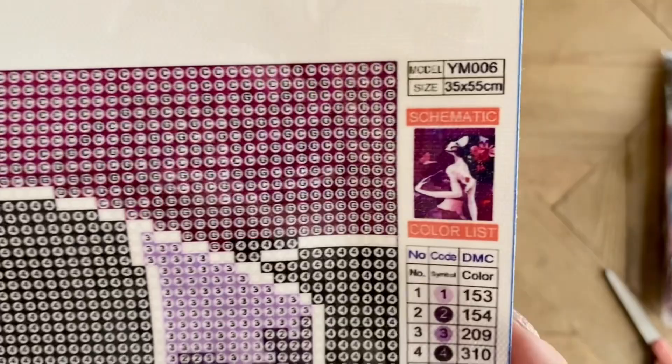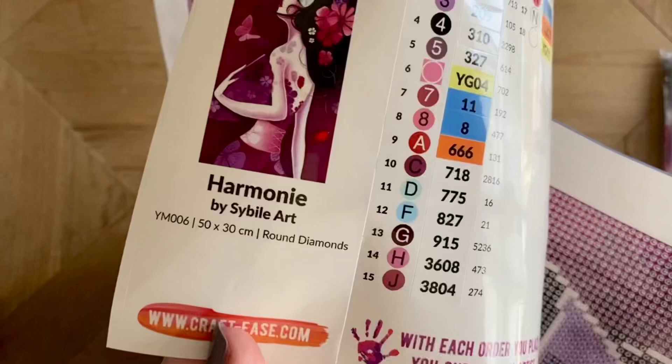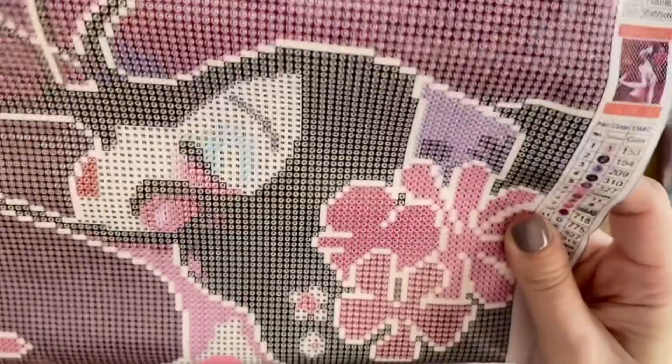We have branding at the top — Crafties — and over here on the side we have the thumbnail of the original artwork. The size listed here I believe is actually incorrect; I believe what it's advertised as on the website is 30 by 50 — that's also what's on the sticker. We will measure it and confirm that it's true to size for what it's advertised as.